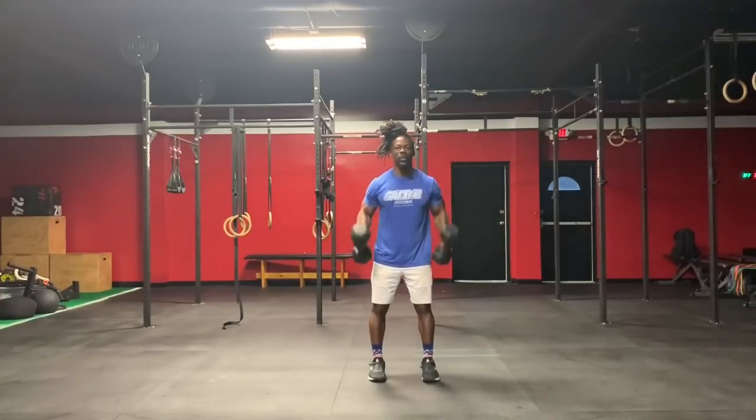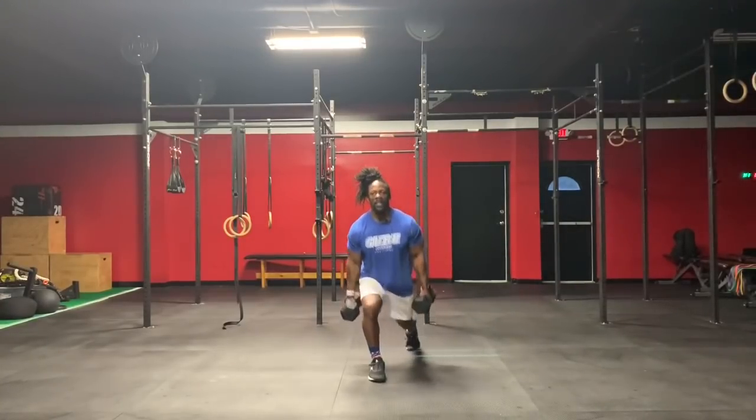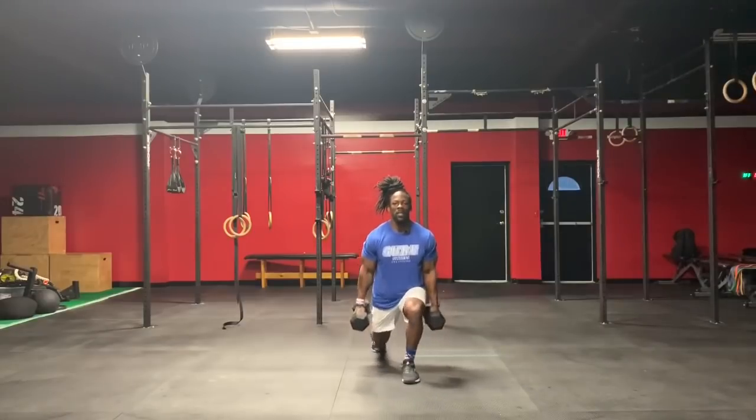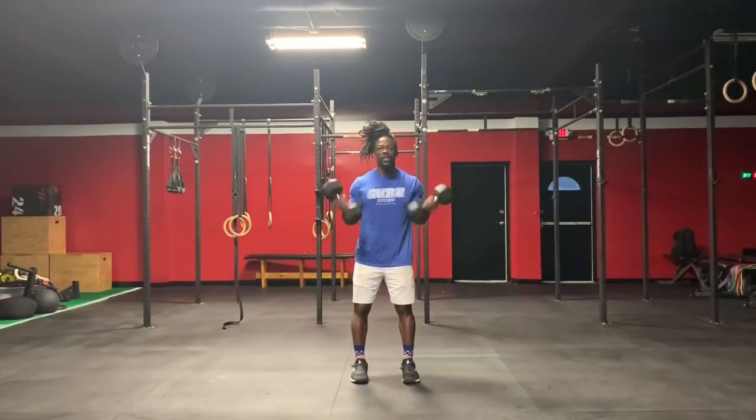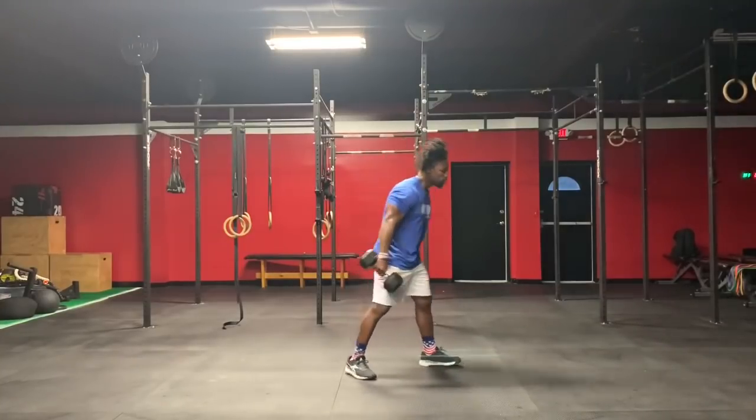Come back and do 2 curls — 1, 2 — that's 1. Reverse lunge, 2 curls — that's 2. After that you'll go to the floor.